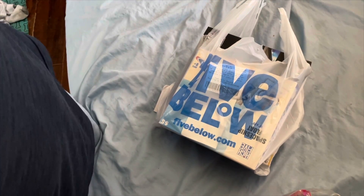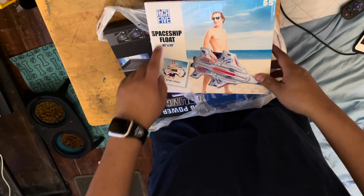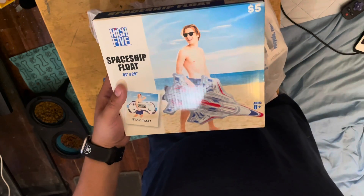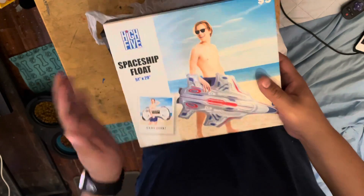It just came from Five Below — I got all this stuff from Five Below. First we got the spaceship float. We already had one but it popped, so I got a new one. I'm not gonna open this one because I have to inflate it, so I won't inflate this one.